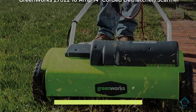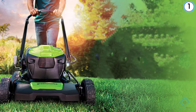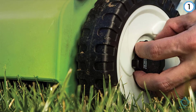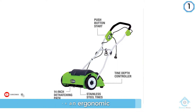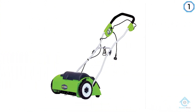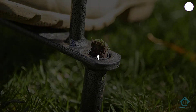Number one, most popular: Greenworks 27022 10 amp 14 inch corded dethatcher scarifier. The Greenworks 10 amp corded dethatcher ensures a zero carbon footprint, providing reliability and high performance. It includes an ergonomic padded grip and adjustable handle for comfort, with a three position tine depth adjustment for freedom and control. It features stainless steel tines which remain sharper for longer, offering superior performance.